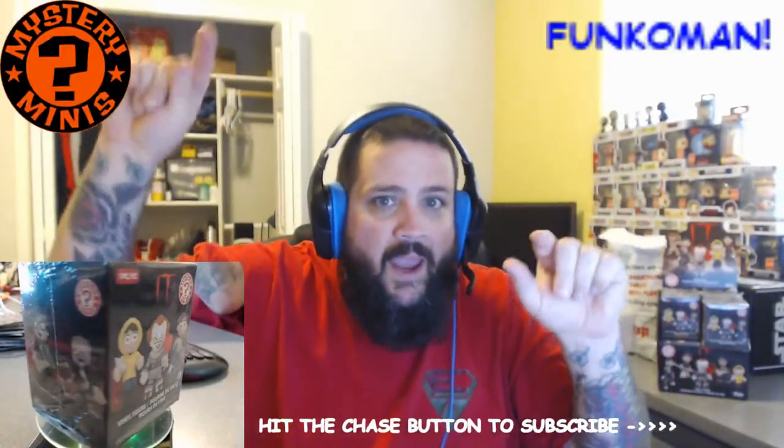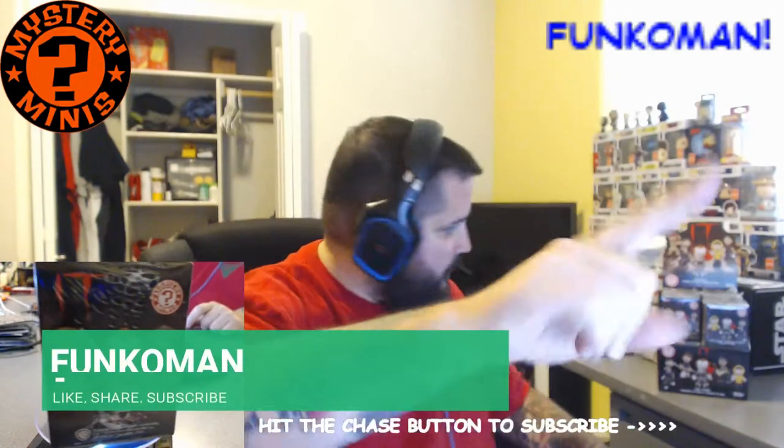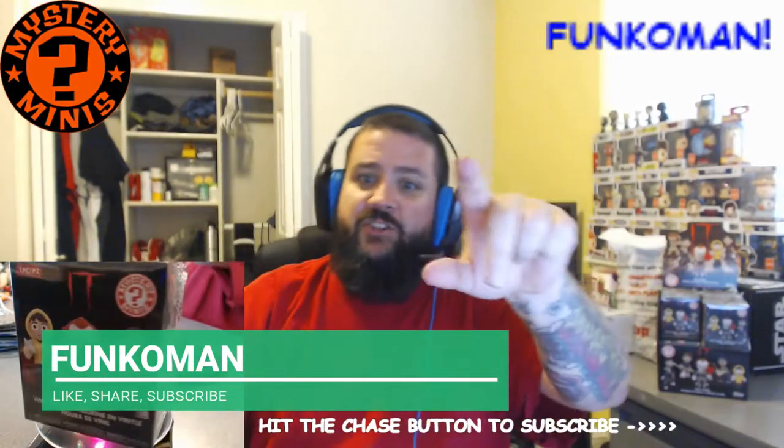Funko, Funko man, I wanna be your Funko man. Yo, it's me, the Funko man, coming straight at your TV.